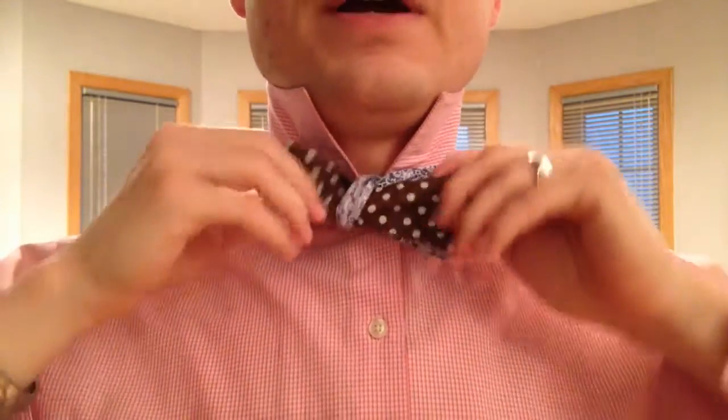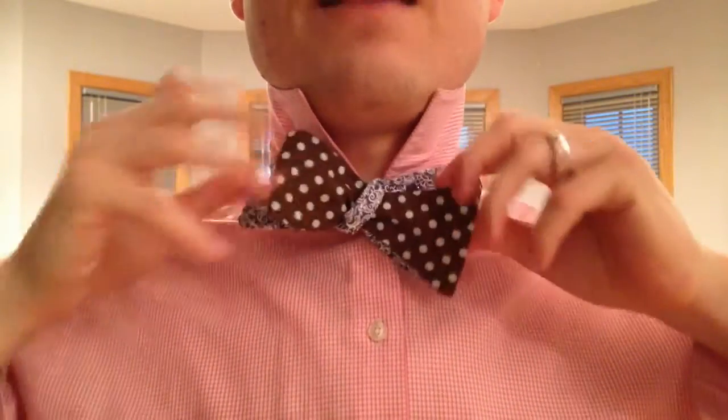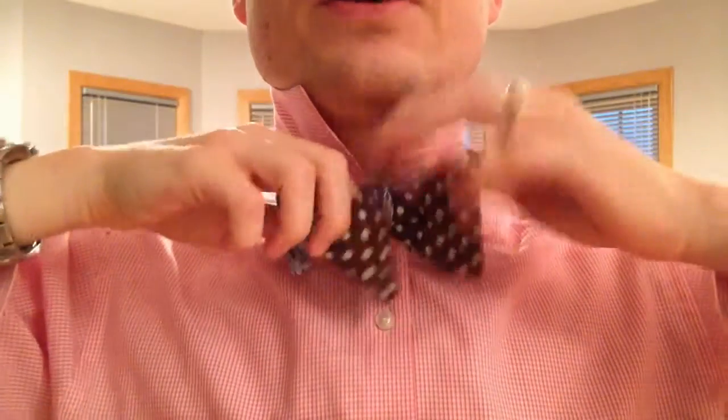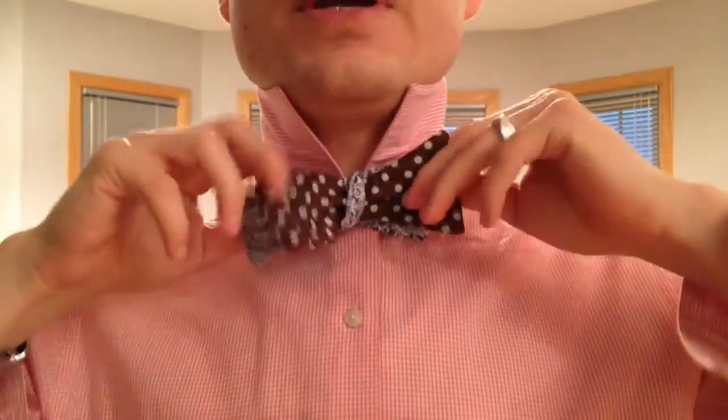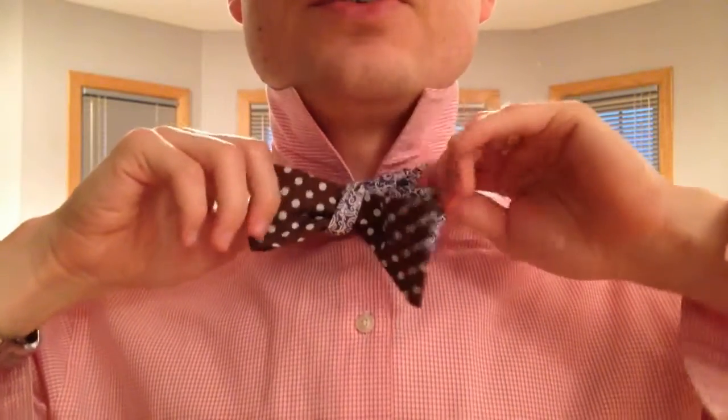And now, because I've consumed double the fabric during the looping process, it ends up making the bow tie much shorter. So now you can see it's much more accommodating to my neck.